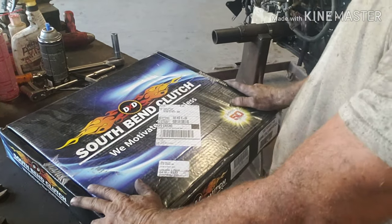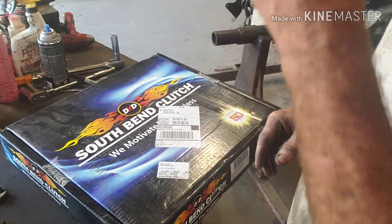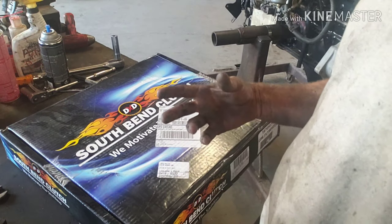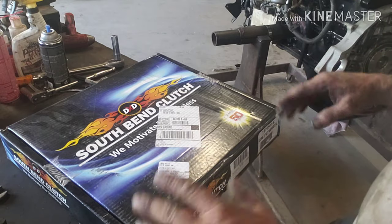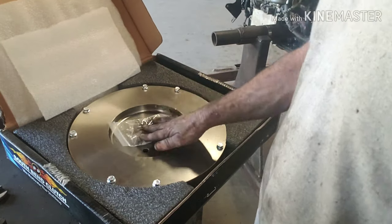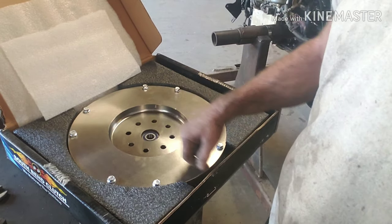So now we've got the flywheel ready to go on. Flywheel should be pretty cut and dry. If you took your flywheel off your Cummins 24 valve, it might have been kind of a pain. There's a few bolts you've got to get to, almost like you're taking off a torque converter through the inspection port. This flywheel should be a very traditional flywheel. Looks like it comes with the hardware to bolt it on, and the hardware for the new clutch. It even has the pilot bearing in there.